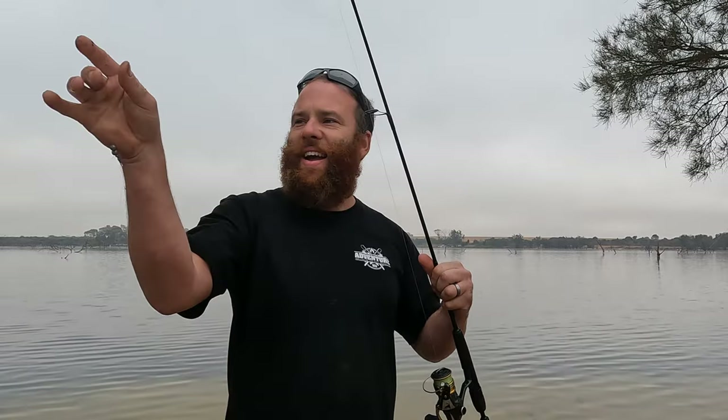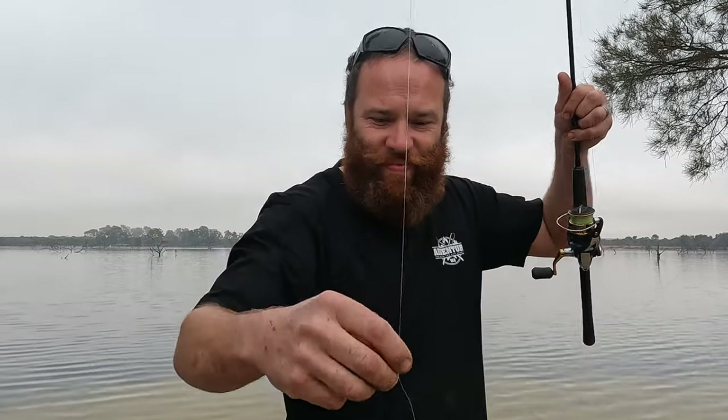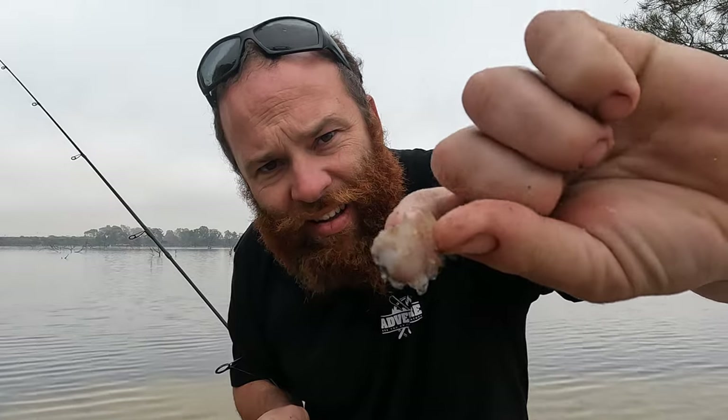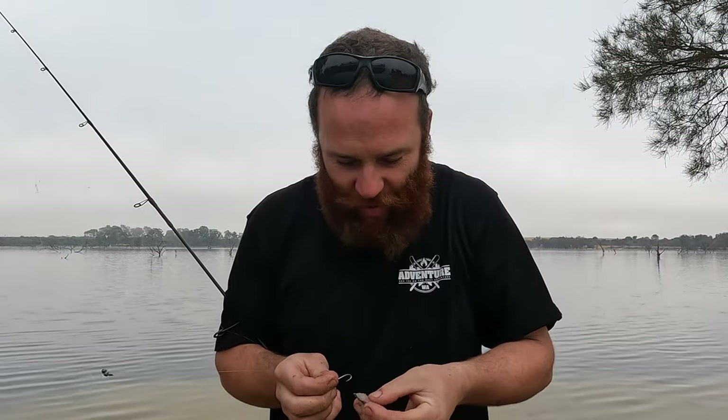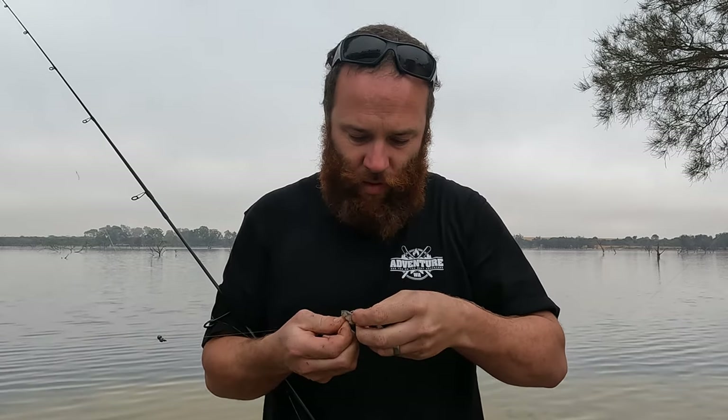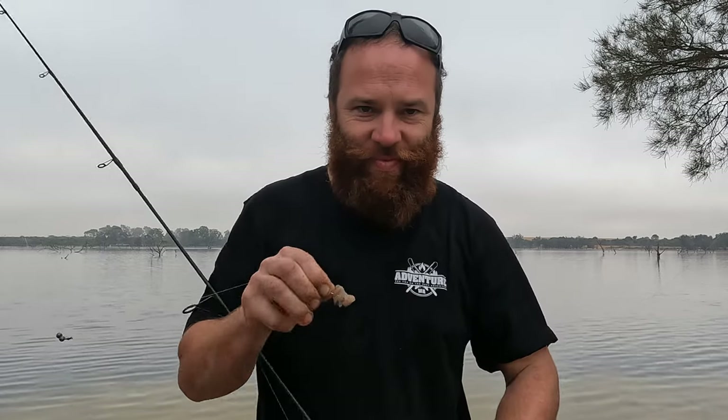Alright guys, so the rig today: a couple of ball sinkers to a swivel, a little bit of leader to a hook. All we're using for bait is a little bit of herring from last time we went fishing. We'll get that on the hook, chuck it back in, and hopefully we'll get another one.